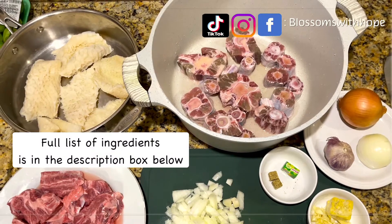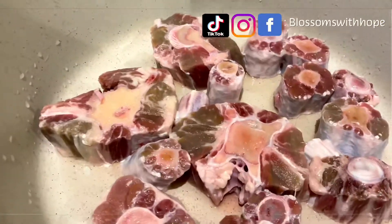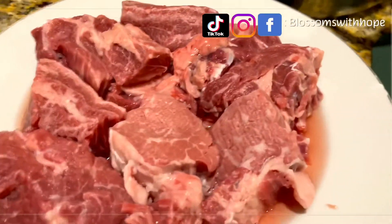Here are the ingredients for this stew, but don't worry — the full list of ingredients is in the description box below. Feel free to check it out. Thank you.